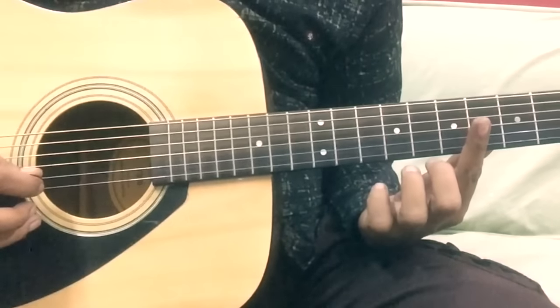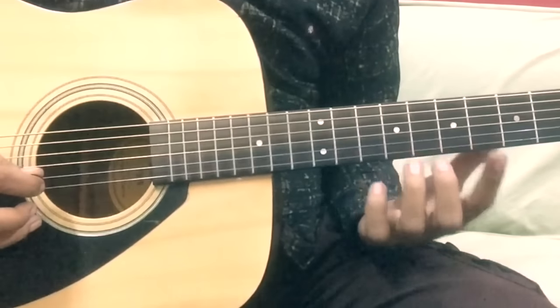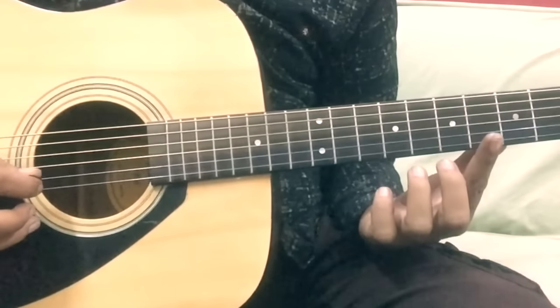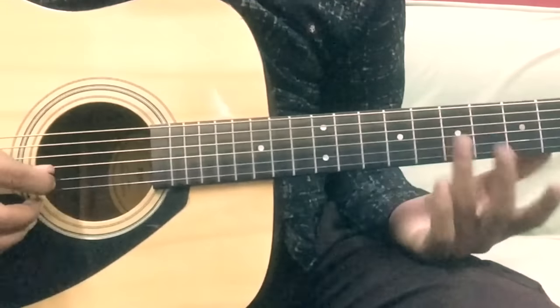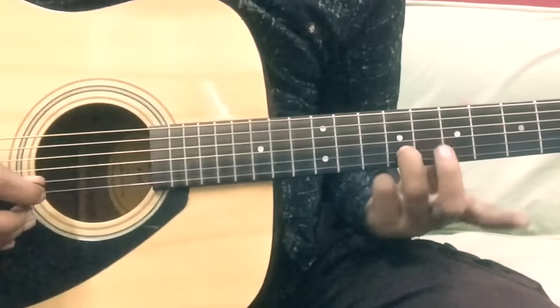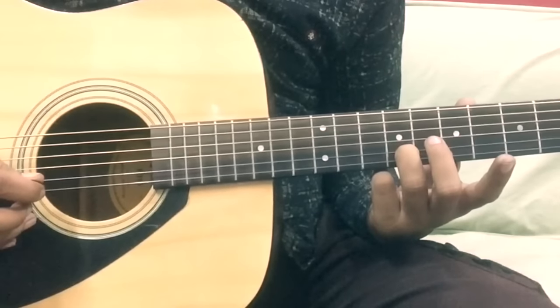If you want to improve your lead playing, you must have the correct finger position. If you slide, you will reach the other note easily — this is the first tip. The second tip is to use a slide. You will notice there are many types of slides.